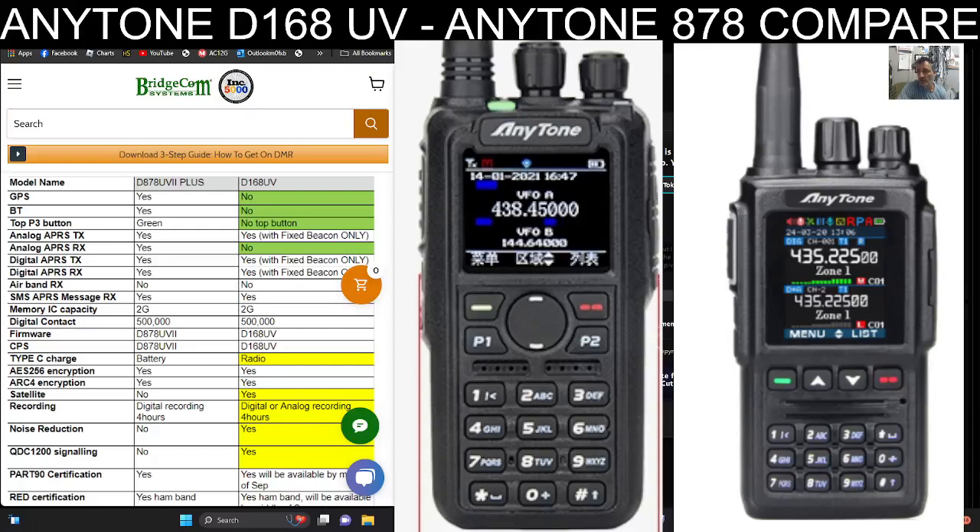Welcome back to my videos on the AnyTone D168UV. Today we're going to compare the AnyTone 878 with the 168, and once I've got the radio in my hand I'll be making lots of tutorial and learning videos.